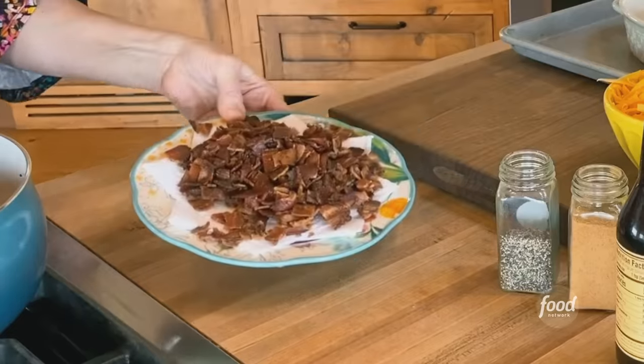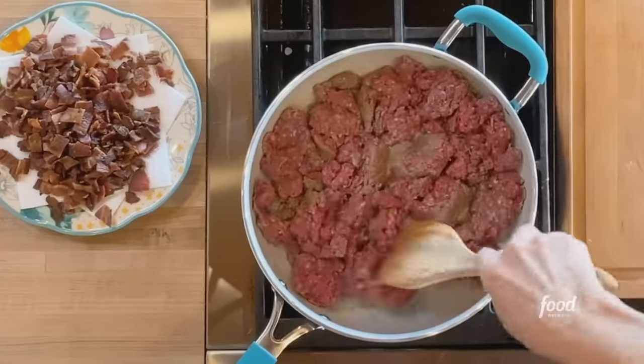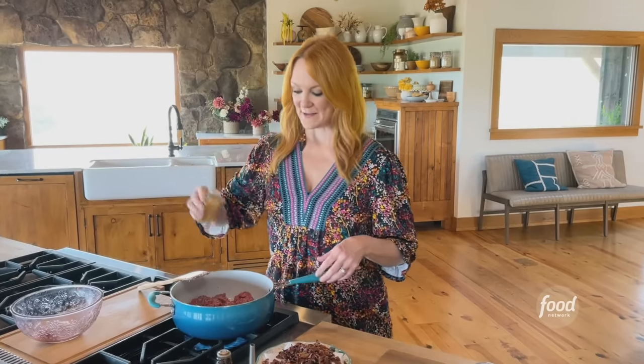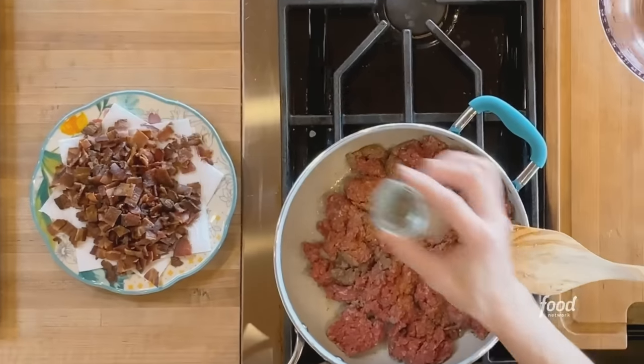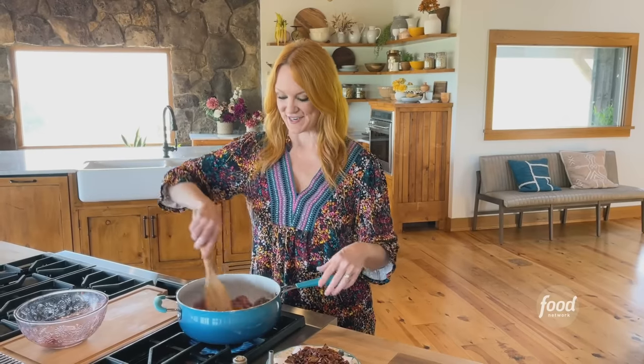Bacon cheeseburger dip. I've already fried a lot of pieces of bacon, took them out, and I didn't even drain the fat from the bacon — I just put the ground beef right in, crumbling it to get it started. I'll crank up the heat and season it with some seasoned salt and pepper. The ground beef is basically cooking in bacon grease, so the finished dip is just going to have that bacon cheeseburger vibe everywhere you turn.